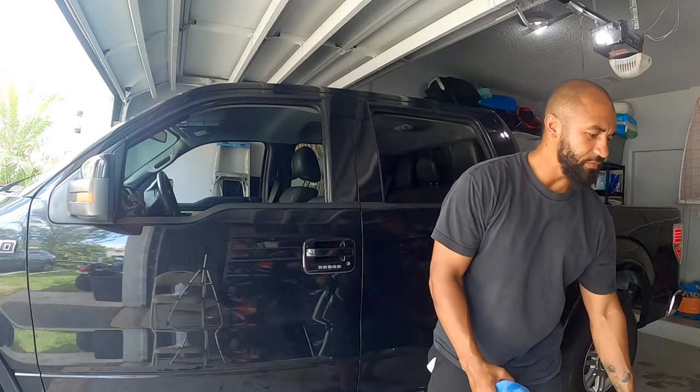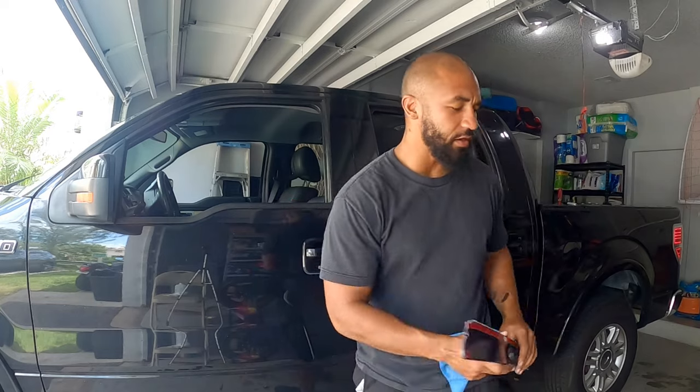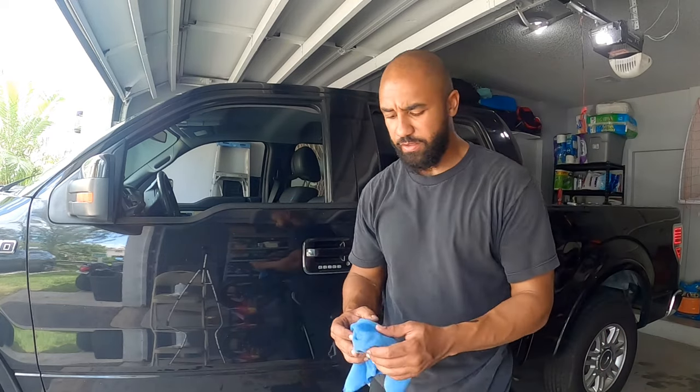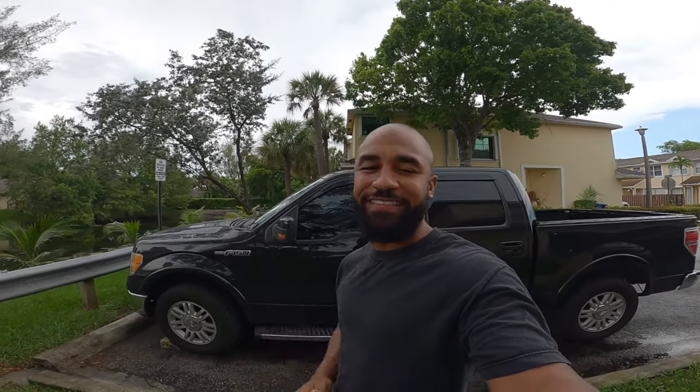Alright guys, so these vent shades, as you see, they stick on with just some double-sided tape, so you've got to have the surface very clean so they're secure — not flying off on the highway. I've got some rubbing alcohol here. I'm sorry to interrupt if you're really into this video, but trust me, I watched the rest of this video and it is boring as hell. It's a very easy install — it's tape. You tape it onto the car: double-sided tape, peel it off, stick it on. And if you mess it up, get some more double-sided tape.